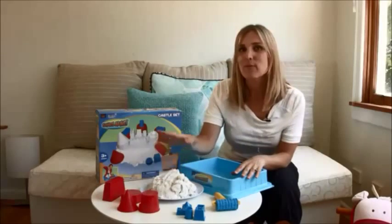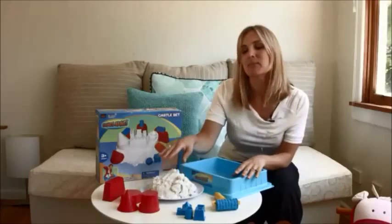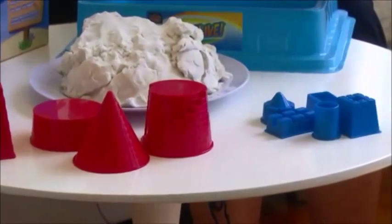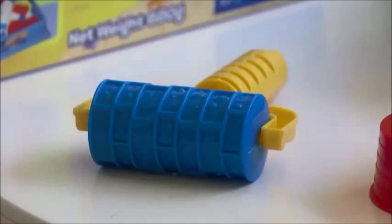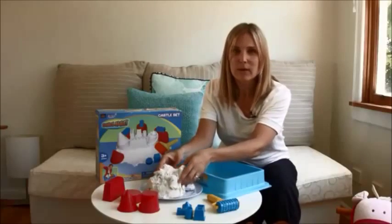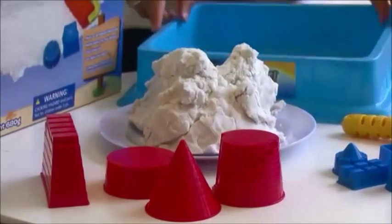Now in the box you'll have four deluxe castle shapes, you'll have five mini castle shapes, you have a brick roller and a handle, and you've got about 680 grams of Sands Alive and a play tray.